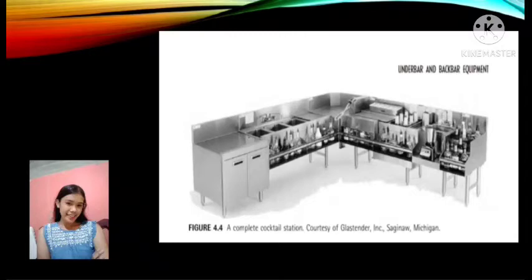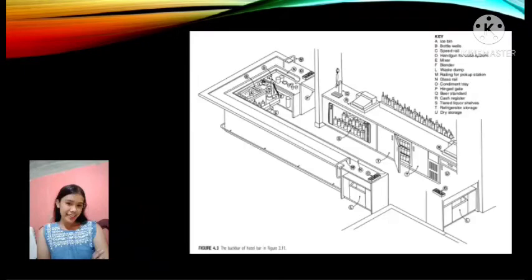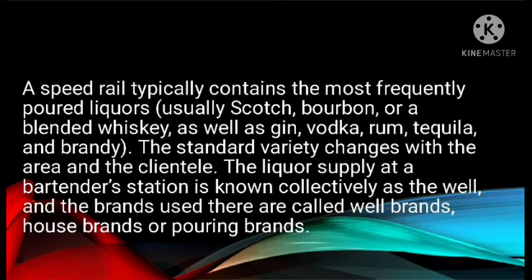On the right-hand side of the unit is a blender station — essentially recessed shelves for the station's blender and mixers with a special dump sink and faucet. Behind the machines, a glass shelf and a towel rack complete the unit. Figures 4.2 and 4.3 display all these elements in slightly different configurations across the three pouring stations. In addition to bottle rails on a cocktail station, there is a double rail on the hand sink. A speed rail typically contains the most frequently poured liquors — usually scotch, bourbon, and blended whiskey, as well as gin, vodka, rum, tequila, and brandy.